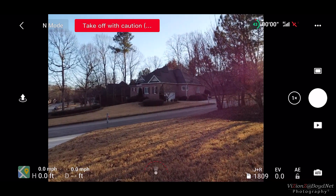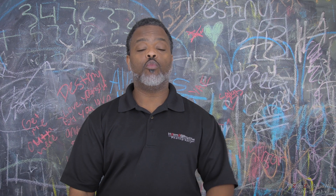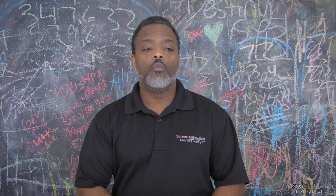But the main thing that the firmware adds — it adds 48, 50, and 60 frames per second in 2.7K. I wish it was 4K, but no, it adds it in 2.7K. And now you can actually do slow-mo in 1080p or 2.7K, which is huge. Will we get it in 4K? No!